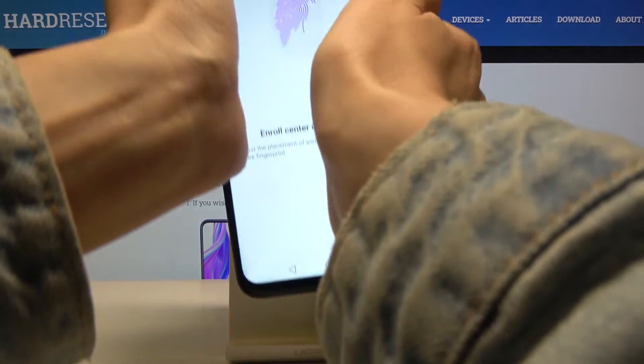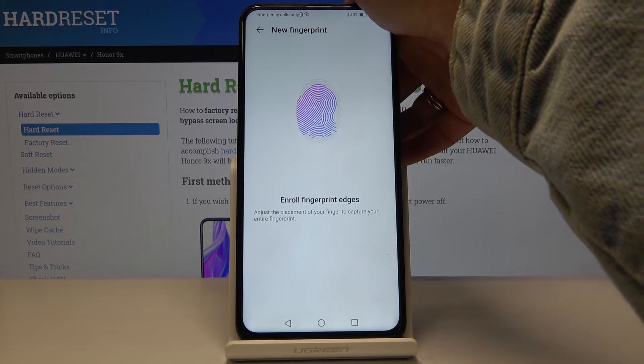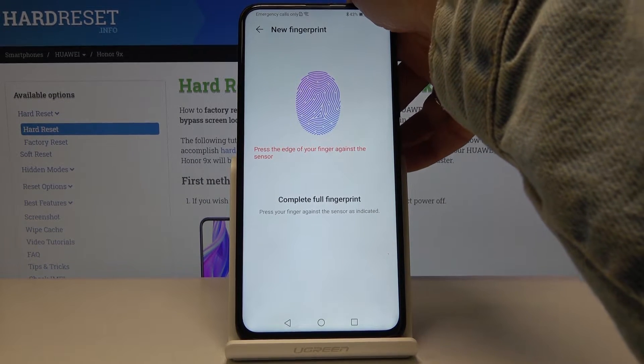As you can see right here, you'll be able to observe the progress and the percentage of your fingerprint being scanned. Just keep tapping on the sensor until you complete it fully.